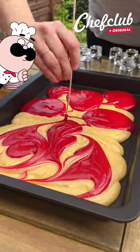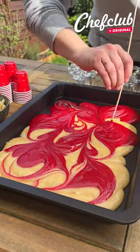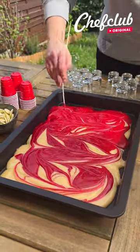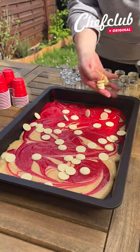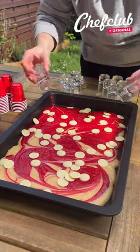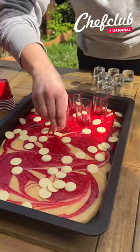I'm gonna take a wood pick and create some decoration to marble our red velvet cake. We're gonna sprinkle some white chocolate on top and put our shot there to create our beer pong set.